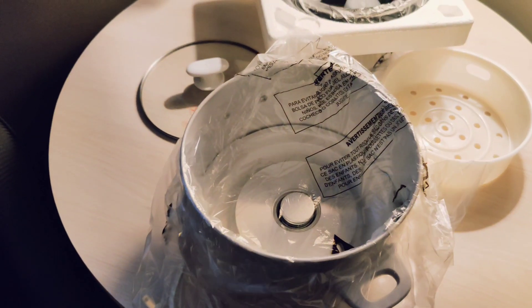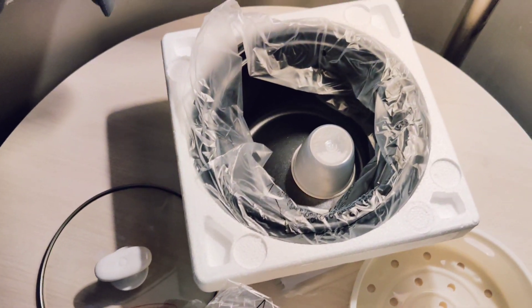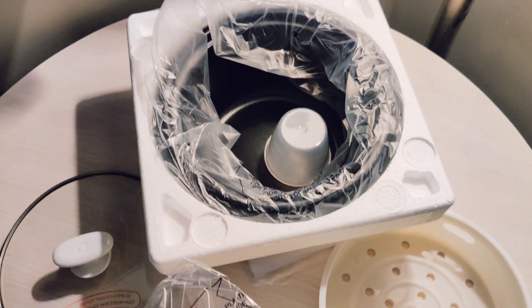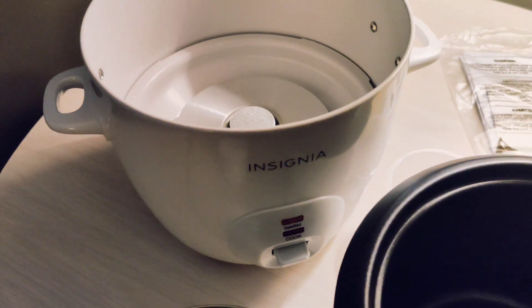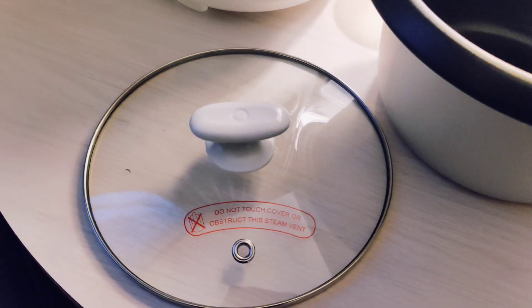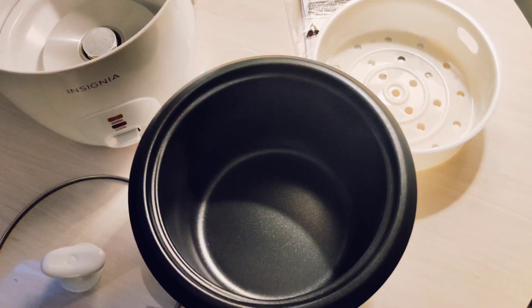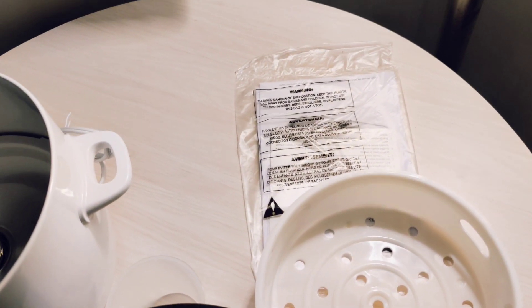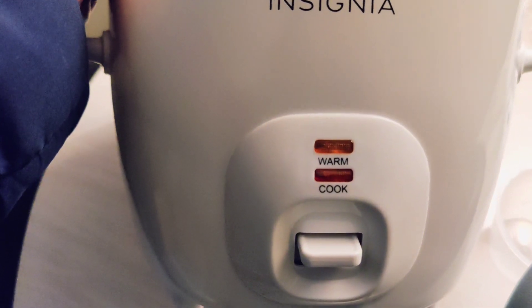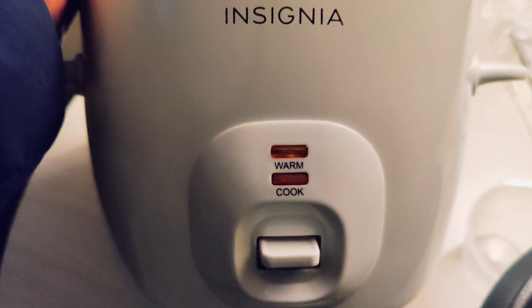Now let's look at some of the parts inside the box. These are the two modes that are available: warm and cook mode, and you have a toggle to operate it.